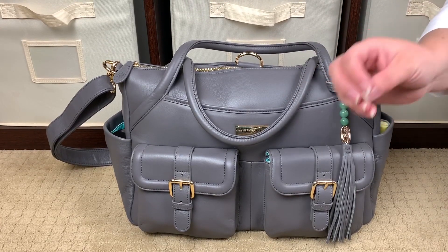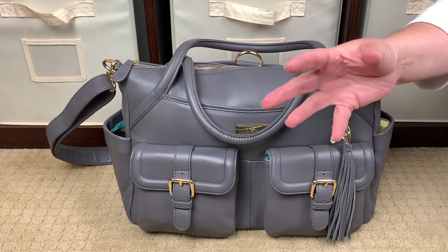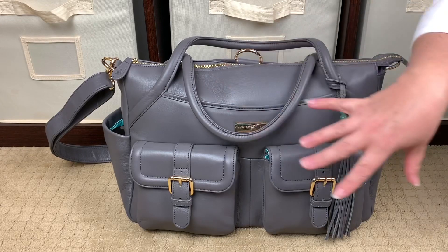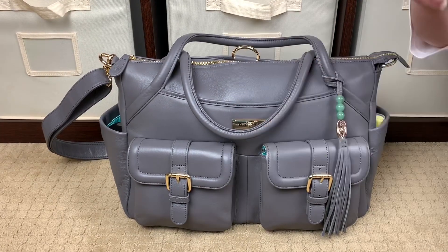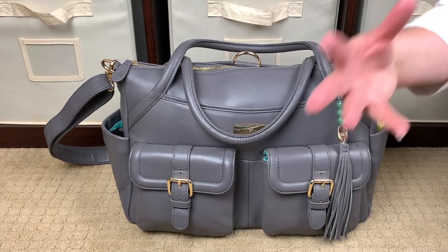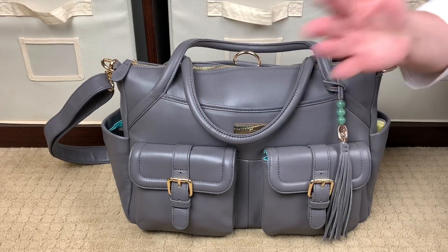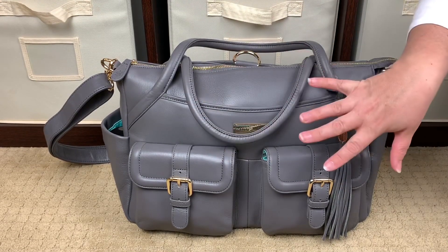A lot of leather companies, when they tell you they're using full grain leather, use sand instead of tumbling their leather to give it texture. When you tumble leather, it gives it texture so that no two bags are the same — a beautiful variance in shading and pebbling. But some other brands, instead of tumbling — which is a more expensive process — will use sand and stamp texture onto their full grain leather bag. No two Lily Jades look exactly the same because they're tumbled.